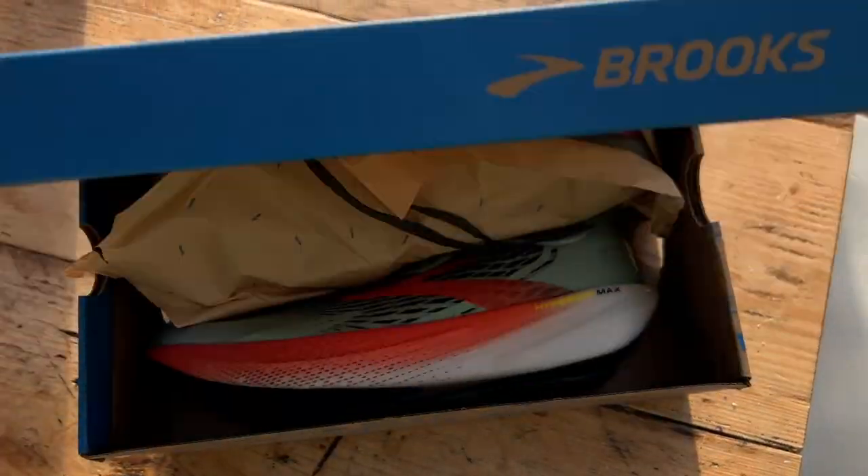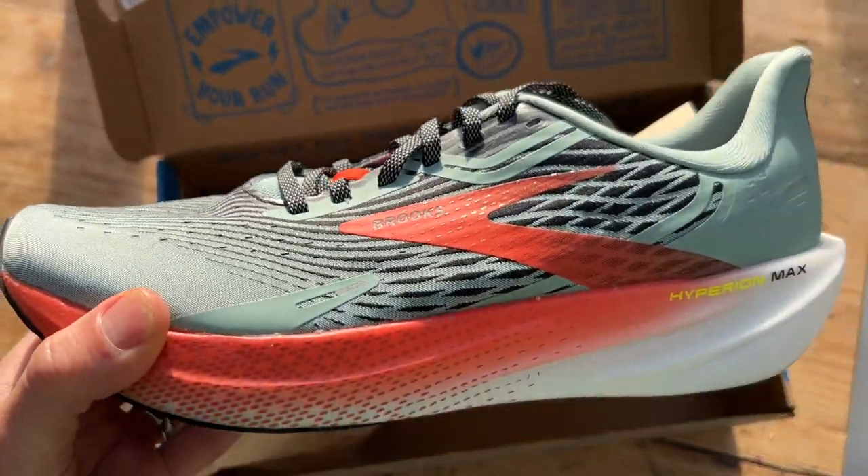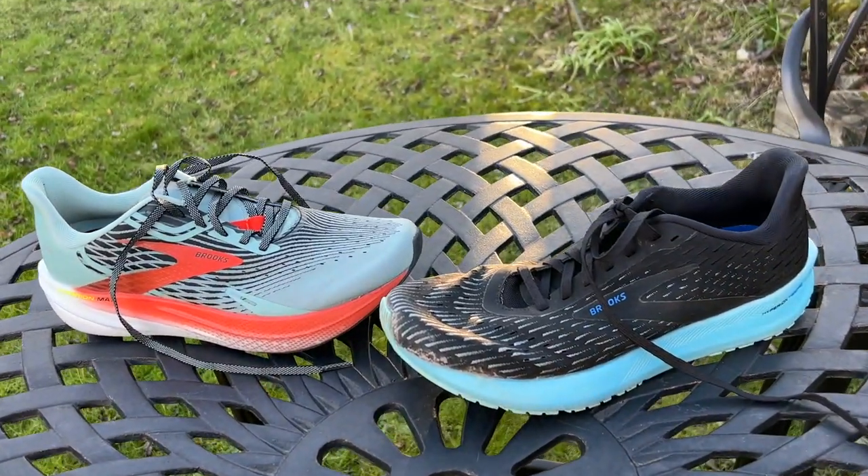Heading out for my first run in the Brooks Hyperion Max on a chilly fresh morning in the UK. I've got a progressive 10k planned, starting easy and working up to steady pace to see how the shoe handles a range of training paces. I really liked the Hyperion Tempo but found it could get slappy for me as a heel striker, so I'm hoping the more rockered design of the Hyperion Max will suit me even better.